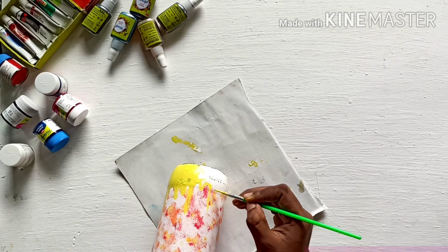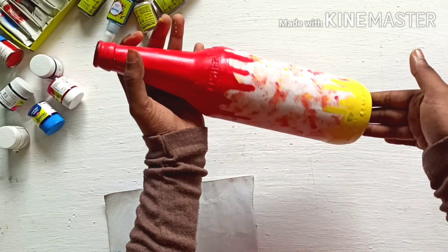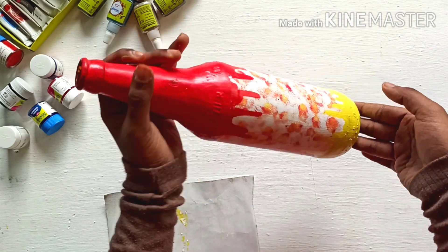Now we have to make it complete in full light. Let's do this.